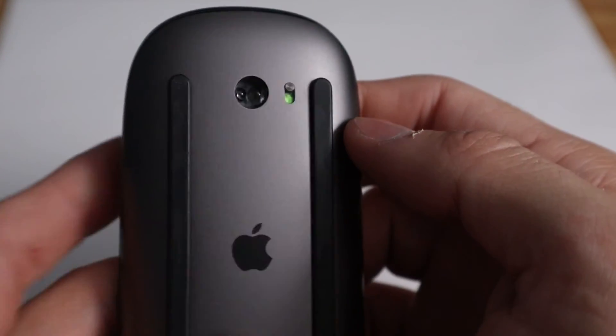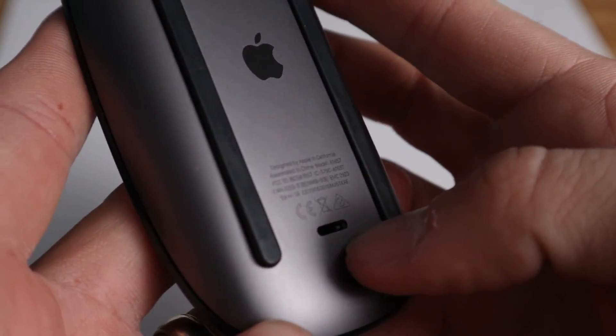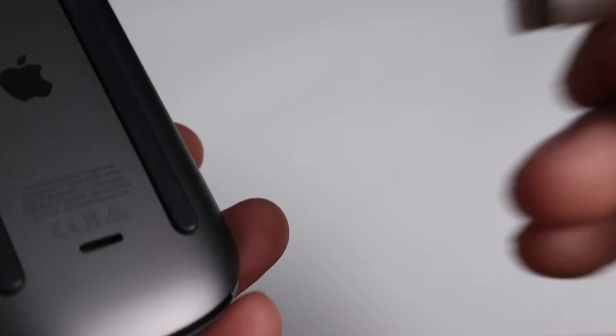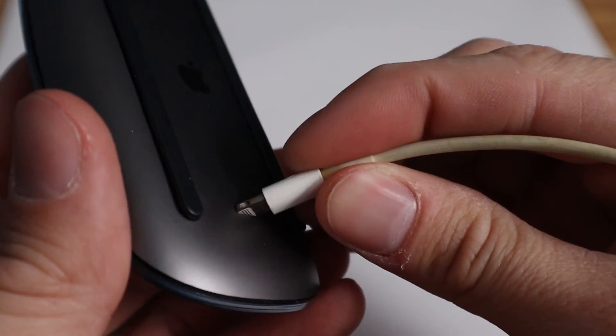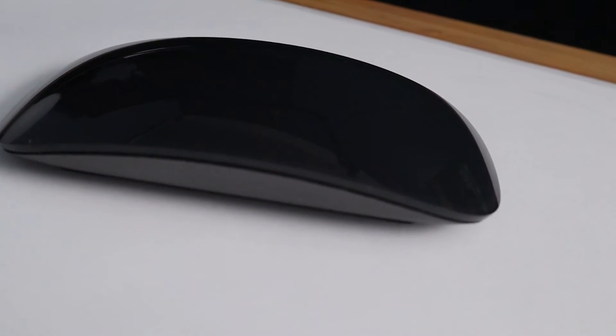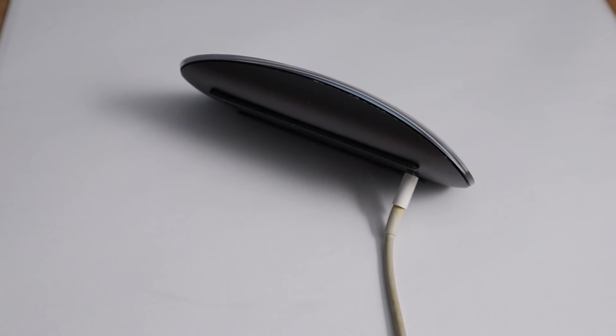There's an on/off switch right next to the sensor, and there's a charging port that accepts a lightning cable. A lot of people seem to be unhappy with the location of this charging port. I understand why Apple would put it under the mouse — if you're just looking at the mouse, you can see they're going for this minimalistic design. But if you put the charging port somewhere else, it's going to stick out like a sore thumb. So from a design perspective, they hid it somewhere that you won't really see it. The only problem is if you need to charge it, you can't use it because there's a cable sticking out of the bottom.